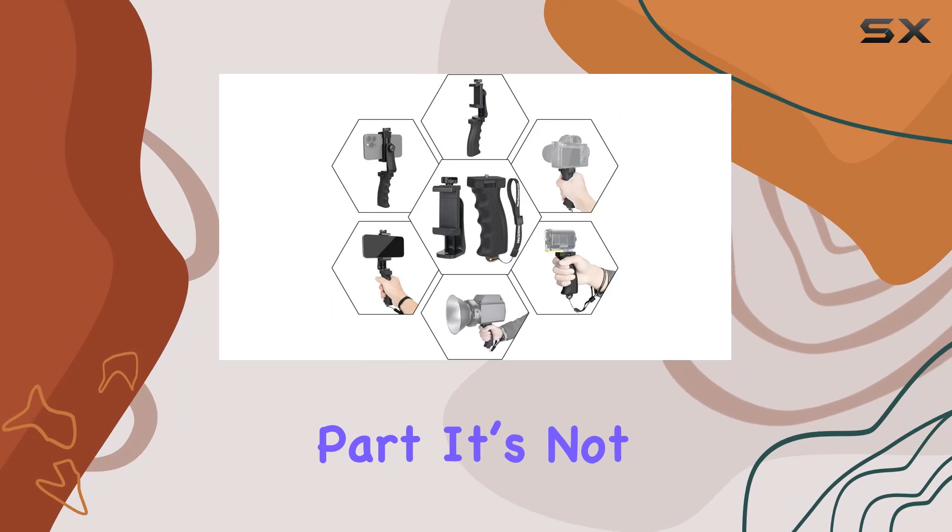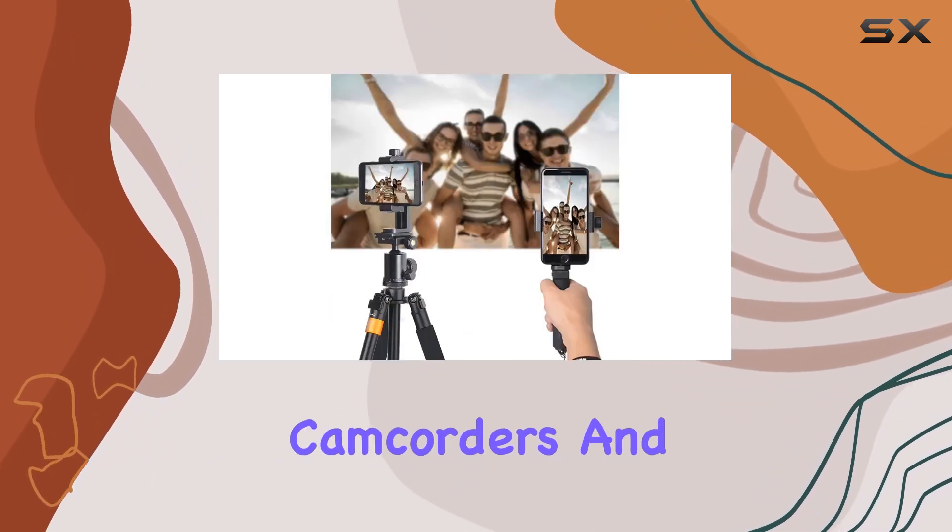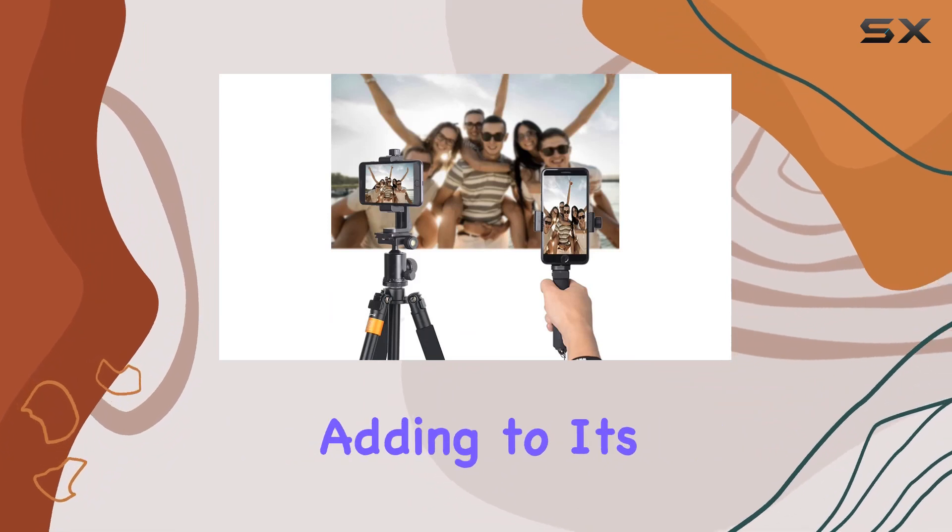And the best part? It's not just for smartphones. You can use this grip as a stable handle for cameras, camcorders, and other devices, adding to its versatility.